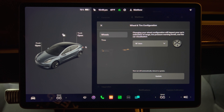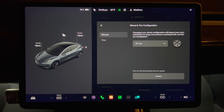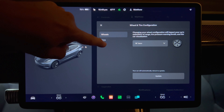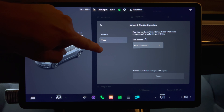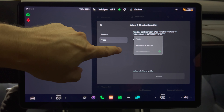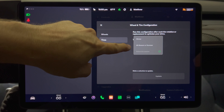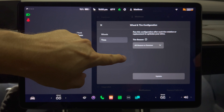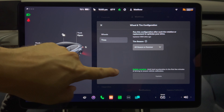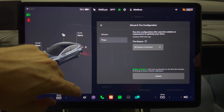Let's go see what they changed. I just happened to rotate my tires last weekend so this is good timing. Originally there was just a wheels option on this page — now there is a tires option. Press the drop-down box and it asks you to select your tire season. The options are winter, all season, or summer. I chose the second option since I have all season tires, then pressed the update button.